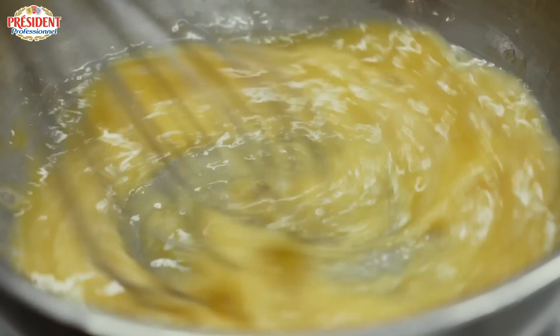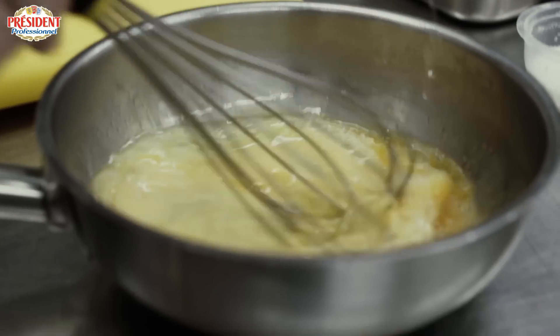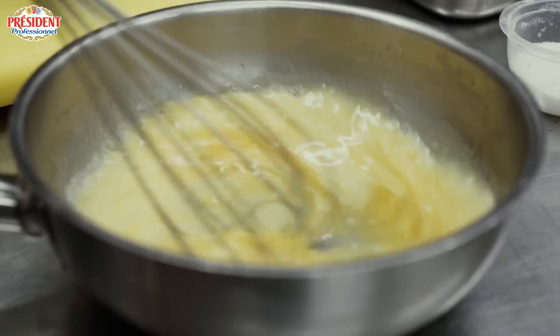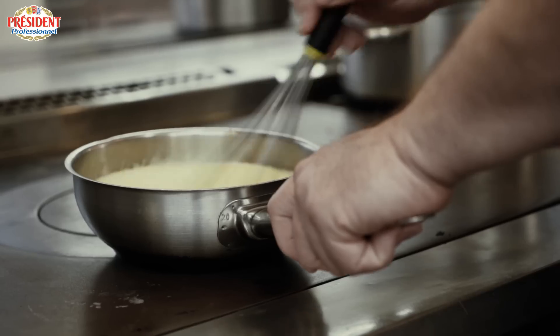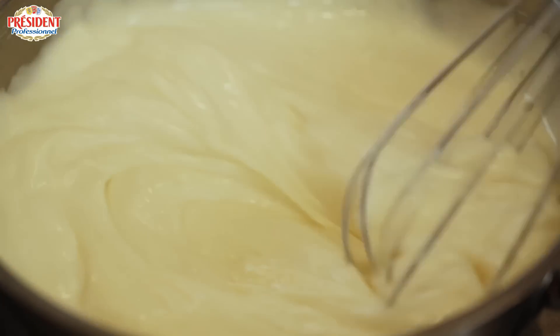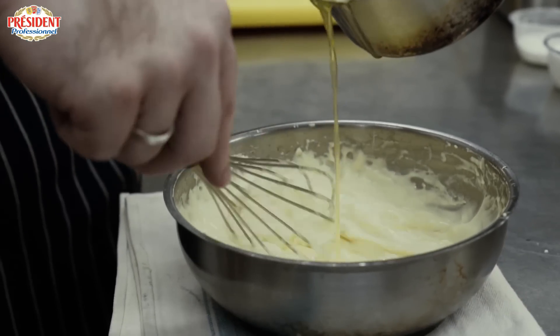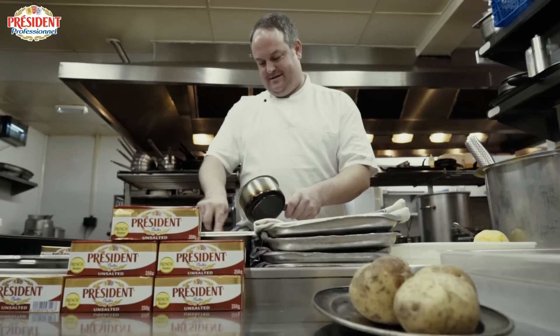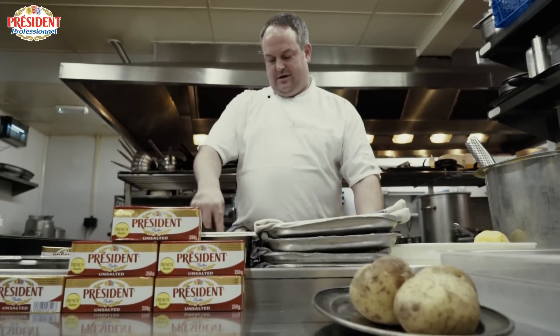The third and final dish we're doing today is a crab lasagne — a dish that shows a use of hollandaise in a slightly different way. In a hollandaise sauce, not dissimilar to the beurre blanc, there's nowhere to hide. You've got the egg yolks and the flavouring added with vinegar to balance it, but it's 90% butter. If you're going to use an inferior product, it's going to show through — you're not going to be able to deliver that flavour.